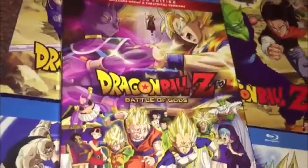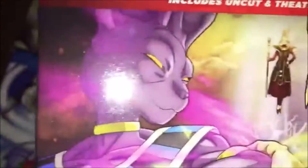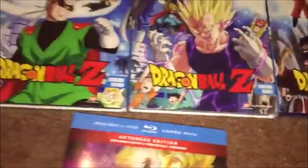Here's Battle of Gods — this came out about two years ago. It features Goku and Beerus. This movie is pretty much the setup to the new Dragon Ball Super show, which hasn't been dubbed yet. I'm waiting for the dub because that show interests me a lot.